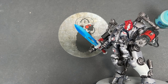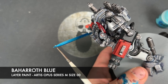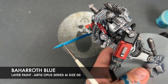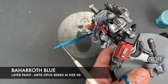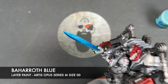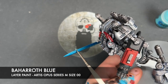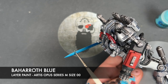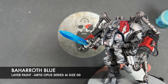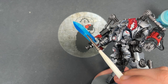With that done, we're going to take some Baharoth Blue and do a much narrower highlight — roughly half of the long blade edges — and then on our shiny marks we're going to take the Baharoth Blue and out-highlight one end of each of them.